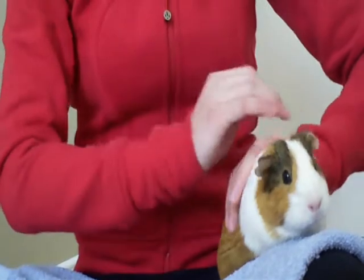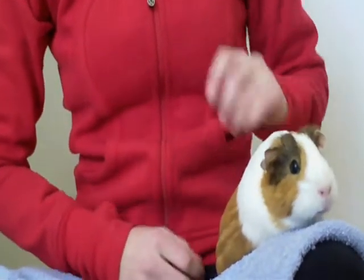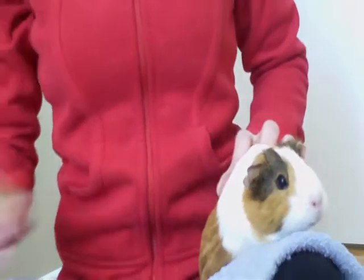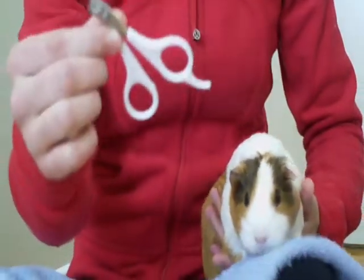You can get styptic powder from a pet store. I haven't gotten it in a while and have to pick up some more. In case you don't know what it looks like, I'll show you. Now we're going to start cutting Cookie's nails, and again I'm going to be using these nail clippers.